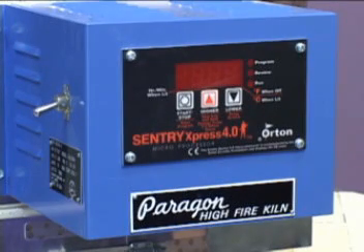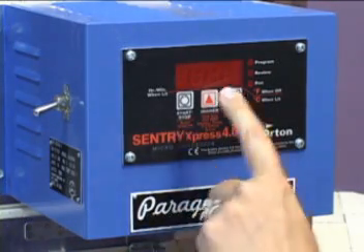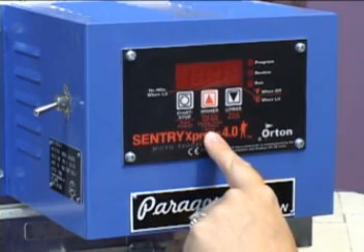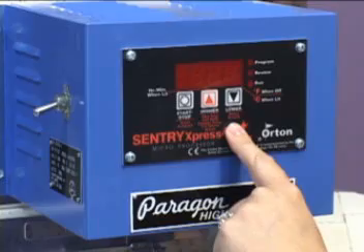The Paragon Sentry Express controller has a faceplate with three buttons. The button on the left says start, stop, and enter program. The button in the middle has an arrow going up. The button on the right has an arrow going down.